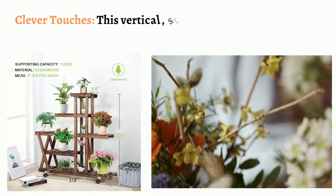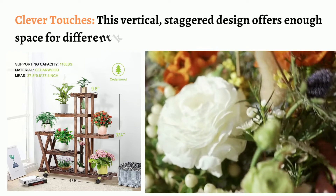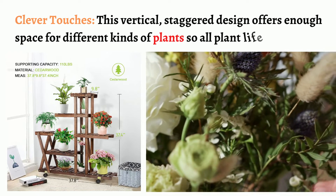Clever touches: this vertical, staggered design offers enough space for different kinds of plants so all plant life can thrive.